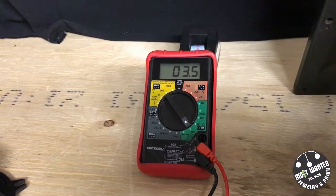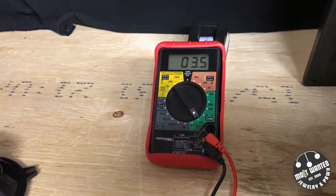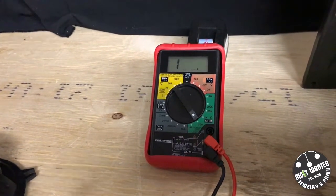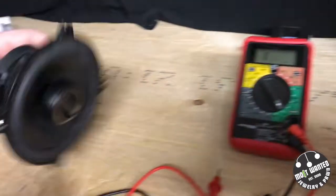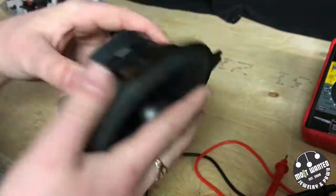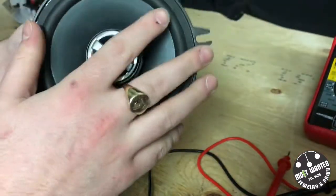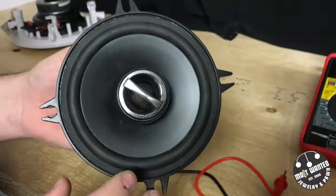That's exactly where we want it to be. It's not three below what it's rated for and it's not three above what it's rated for, so this is a good example of one that would be okay to buy. One thing I would like to mention is that when it comes to the speaker, if there's an issue with the tweeter that's built in, that will affect the outcome of this, because the rating they give you is for the entire speaker and everything that it's attached to.